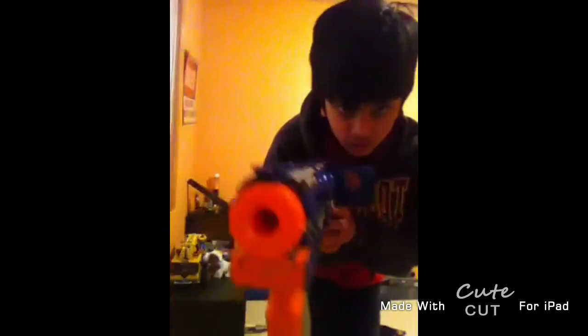Hey guys, I'm going to do some Nerf practice on a little Lego minifig on my stand. You might not see him — he has a Lego shield. Let's see if he can protect my shot.